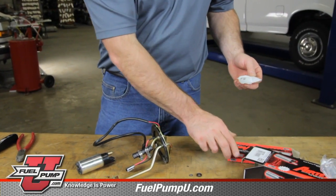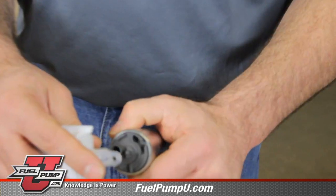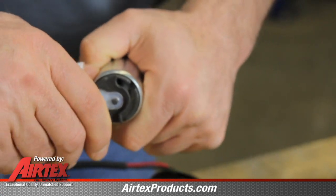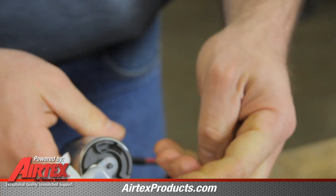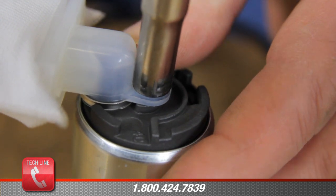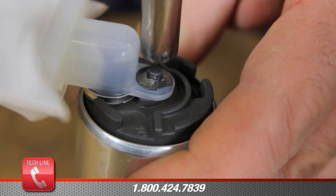It is recommended that we install a new fuel strainer. You'll notice on the bottom of the pump there's an alignment pin — this is a pressed fit. Push that on, and then we have a retainer clip that goes on to keep the fuel strainer on. It's handy to take a small socket and force it on.